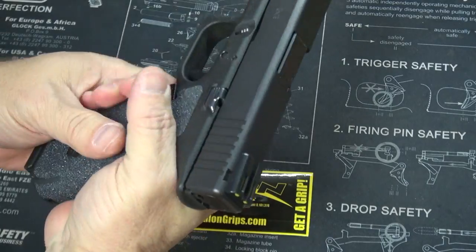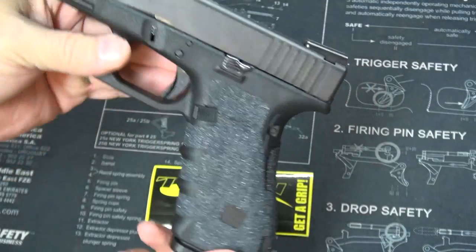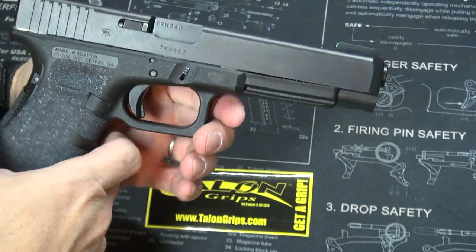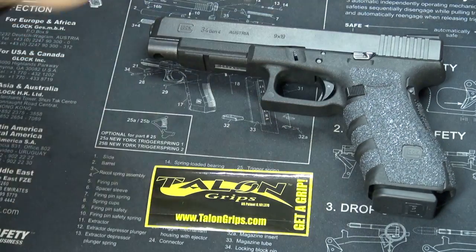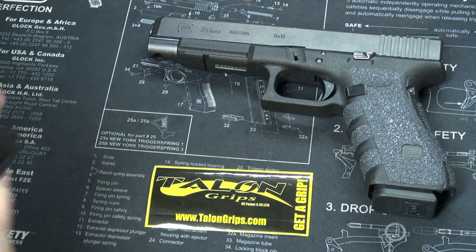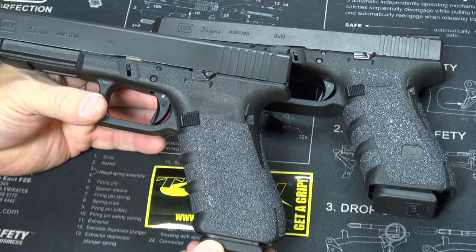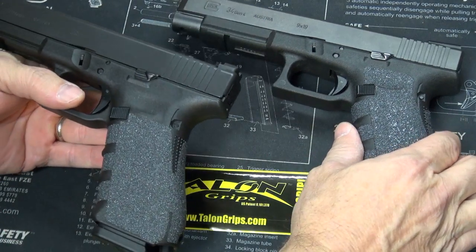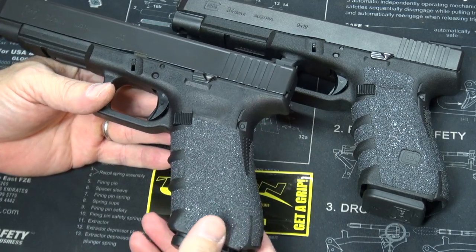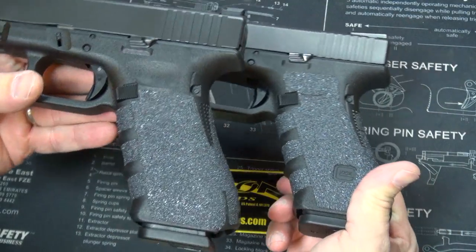So now you might say, hey, what's different — why do I care about the next generation Talon grip? Well, it just so happens I have a Glock 35, which is the identical pistol just chambered in 40 caliber, and it still has the previous generation Talon grip on it. So we have two identical pistol frames here — old Talon, new Talon — let's look at the differences.